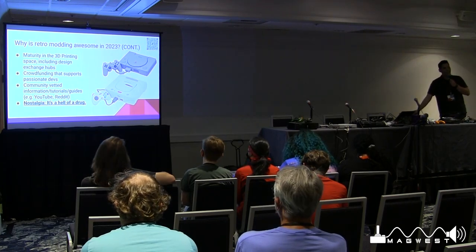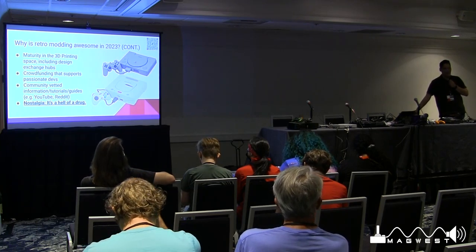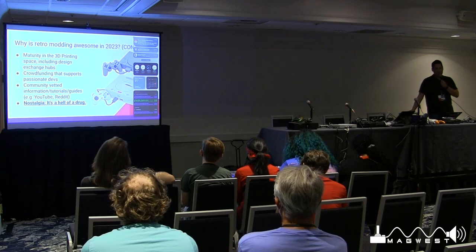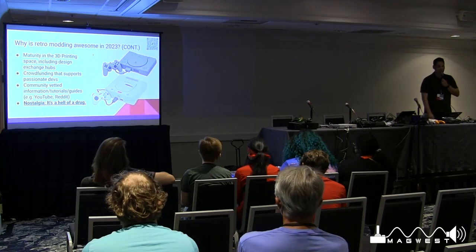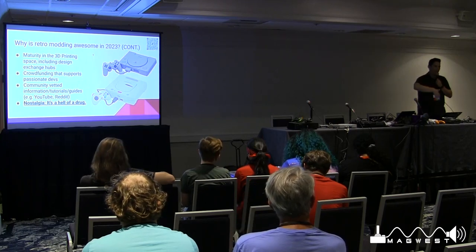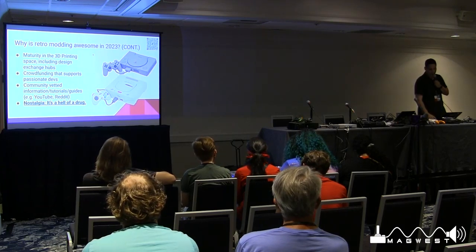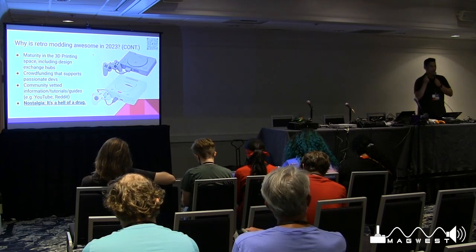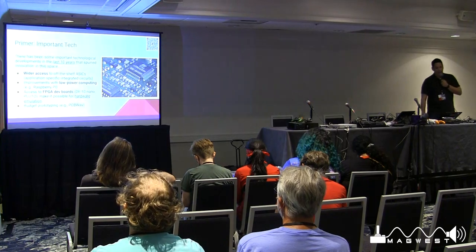My favorite reason is nostalgia — it's a hell of a drug. I grew up in the 90s, so playing a Sega Genesis or pulling out a GameCube or PS1 is a trip down memory lane. It's an opportunity to relive my childhood. Yes, there are other ways to play these games on Nintendo Switch Online or PlayStation Plus or Xbox Game Pass, but if you have an attachment or love for these original consoles, there's still a way to do it now.